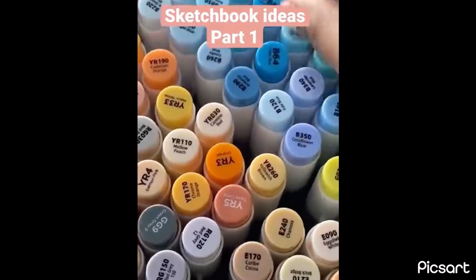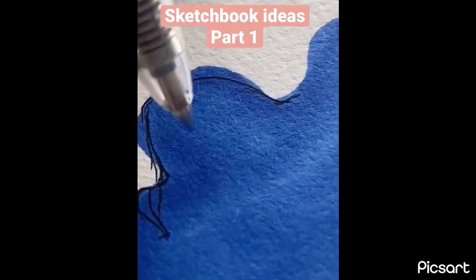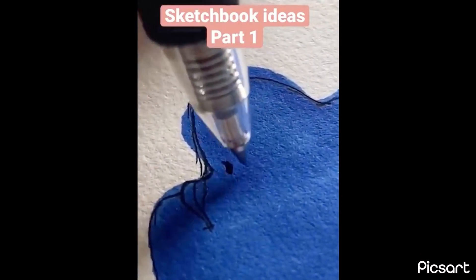Fun way to fill your sketchbook. First, pick a random color. Then, make a random blob. Then, take a pen and transform the blob into anything you like.